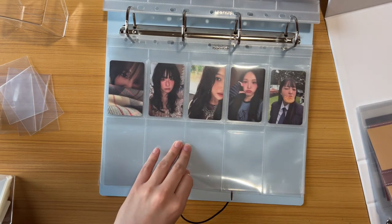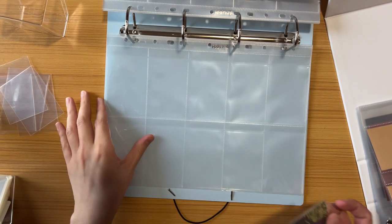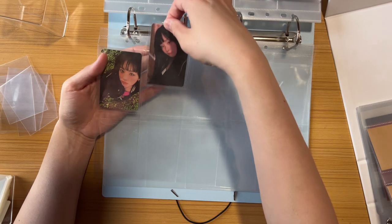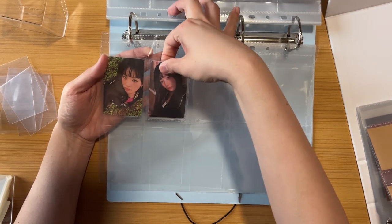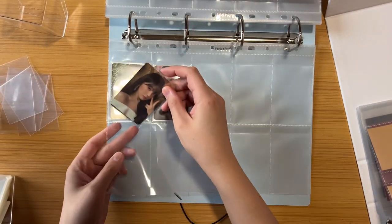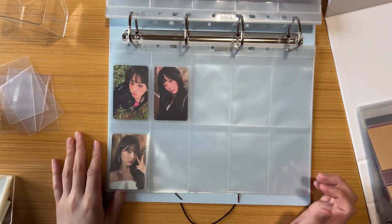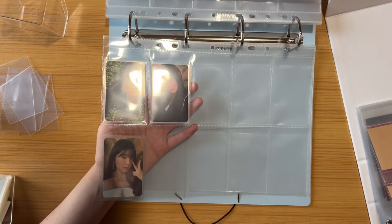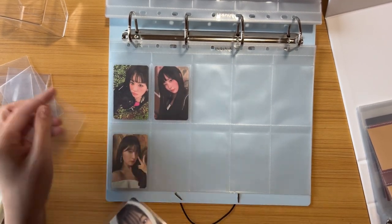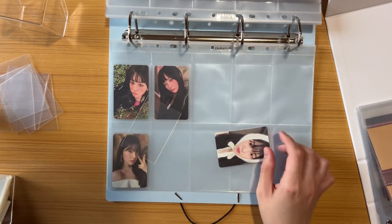I'll store these five full sets here, and for the actual members I collect, which is only Irene and Seulgi — two members. These might be the Smini versions or the package versions. I didn't collect every package version but that's fine — that would be too much. I heard they were kind of hard to find anyway.